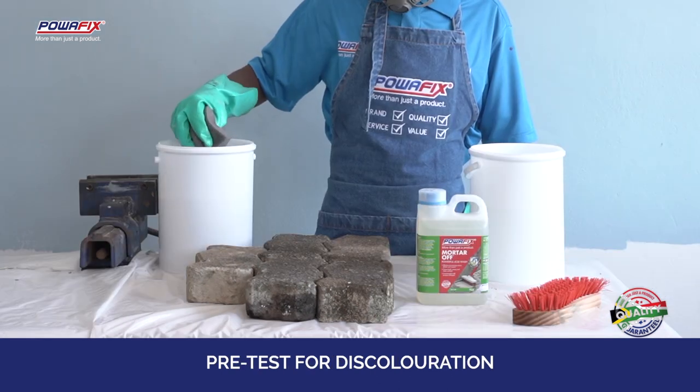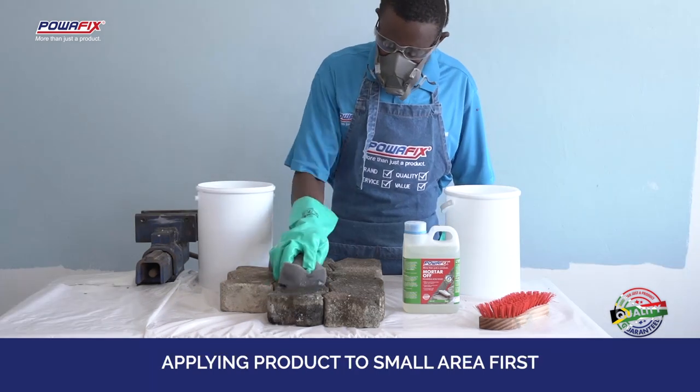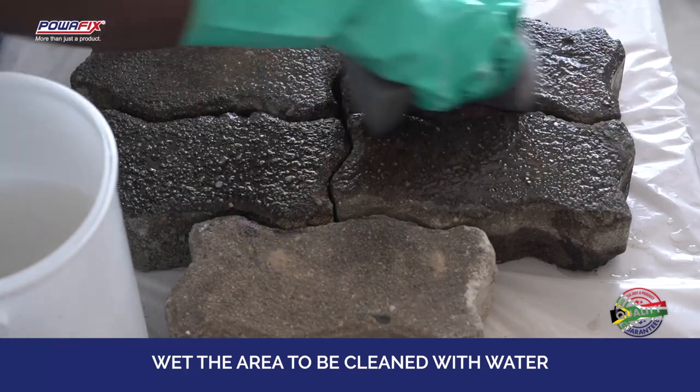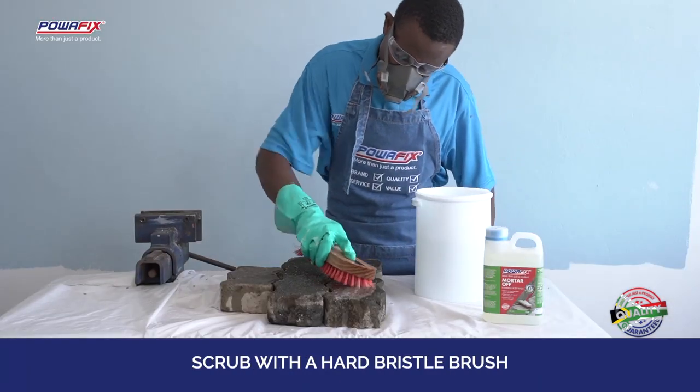Pre-test for discoloration of the surface to be cleaned by applying the product to a small area first. Wet the area to be cleaned with water. Apply Mortar Off to the surface and scrub it with a hard bristle brush.